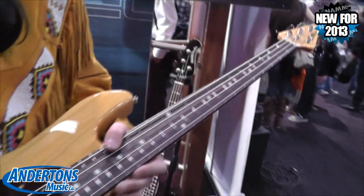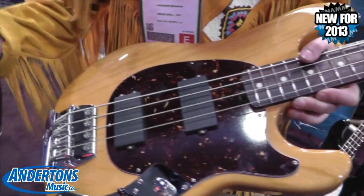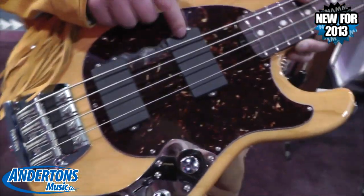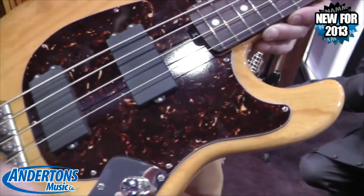Some things that are a little different than the Stingray — you'll notice it's got two pickups. Like the Stingray, they are Alnico pickups. Unlike the Stingray, this particular pickup has 16 pole pieces. The bridge pickup still has eight different pole pieces.